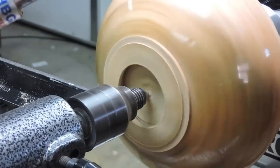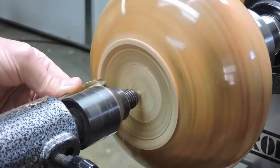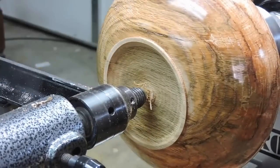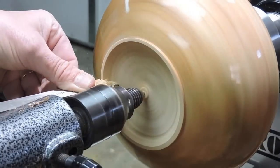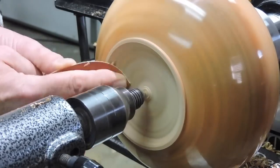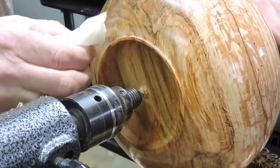Here I have it reversed in my pin jaws through the little hole in the top and got my live center in. I really like to turn the bottom of my pieces to where there's no evidence of how it was held — I just think it's cleaner that way and it makes a more beautiful bottom. We got this all sanded up and I'll put some sanding sealer on it and then just finish cleaning the bottom up.